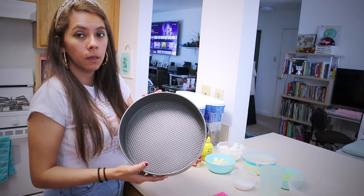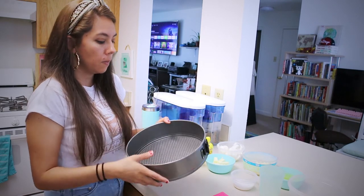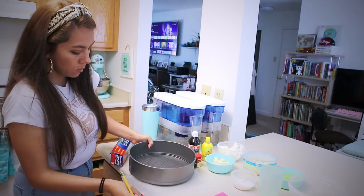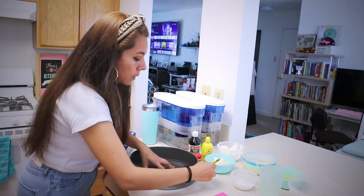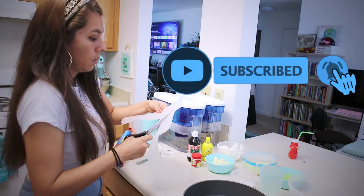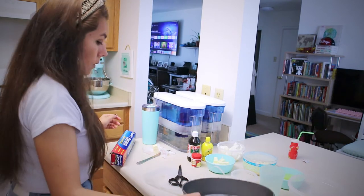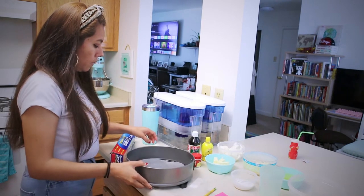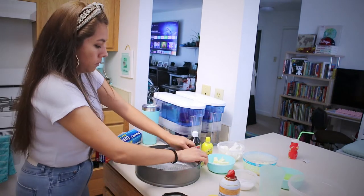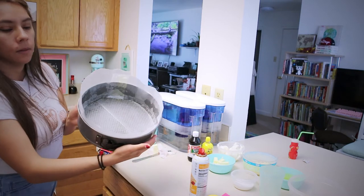You're going to spray the pan with butter and then wrap it with parchment paper. What you can do is fold your parchment paper in half and at the halfway point trace it to fit. You'll put butter on it and line the pan like this.